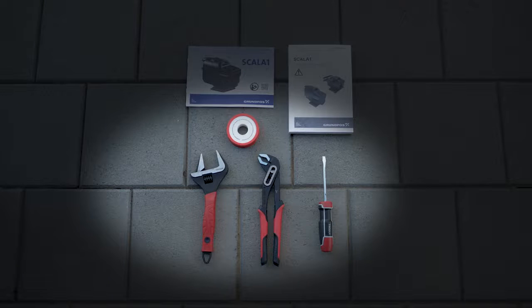Make sure you have the right tools for the job. You'll need a plumber's wrench, a shifter, screwdriver and some thread sealing tape, also known as plumber's or Teflon tape.